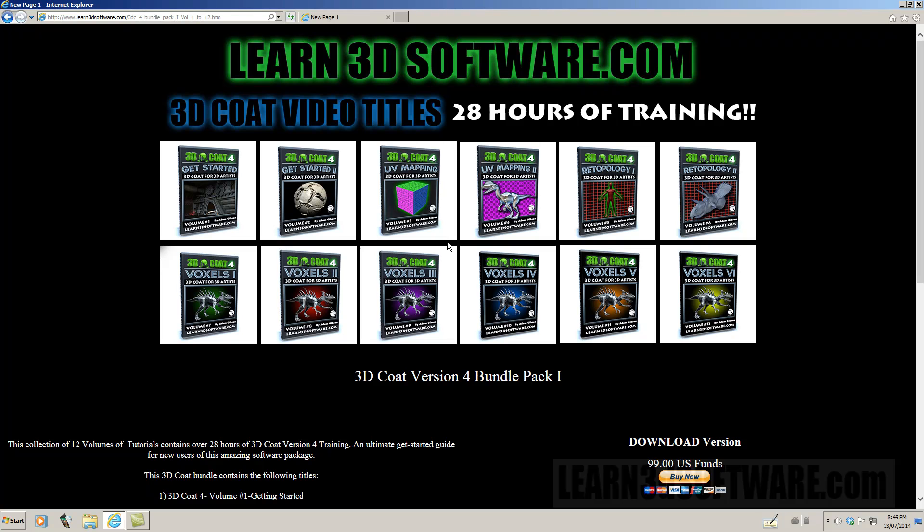So until next time, this is Adam Gibson from Learn3Dsoftware.com. Hope to see you soon. Bye.